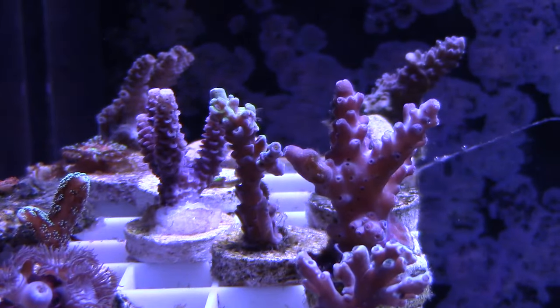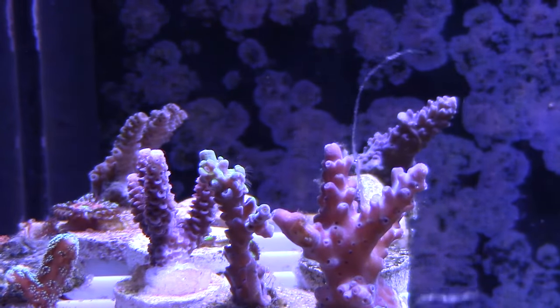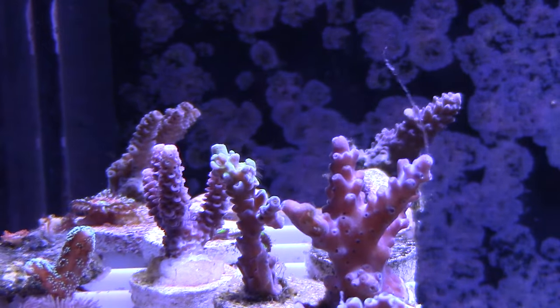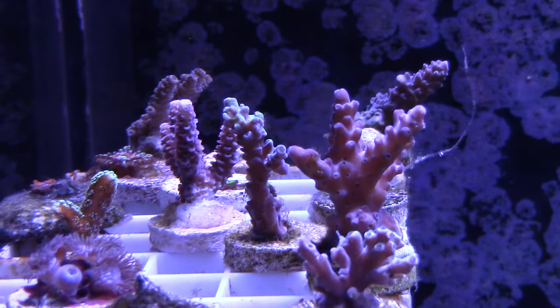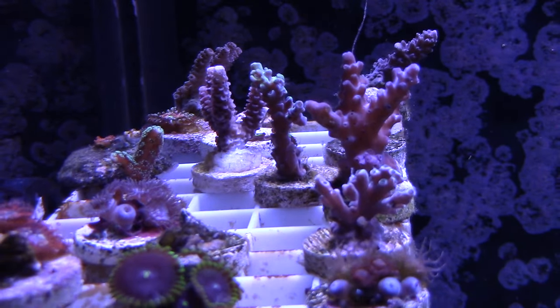And that sixth frag, my buddy Paul just said I could go ahead and take it. So I'm not going to argue with the man — it's going to be in my tank. If I can frag them later on, I will and I'll just hook them up. No charge or anything like that.